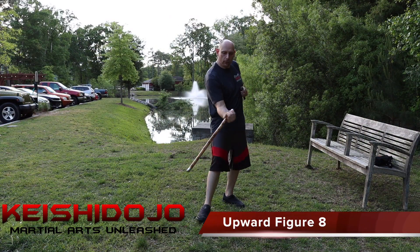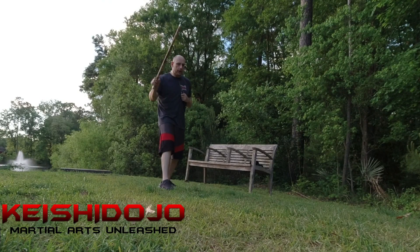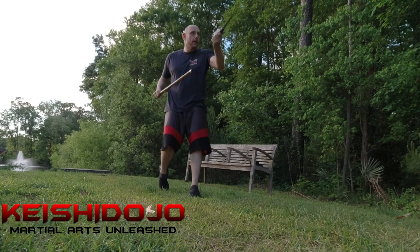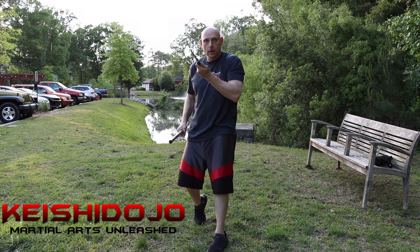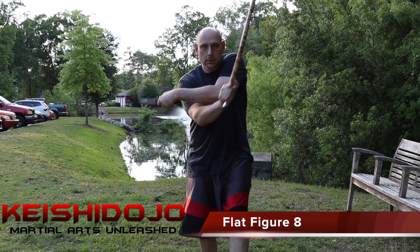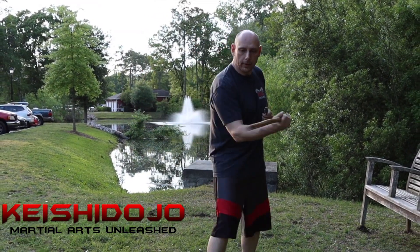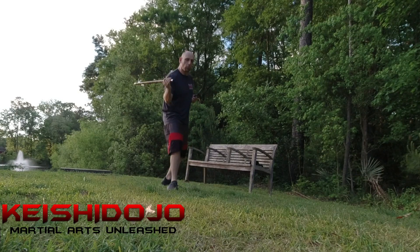Upward figure 8: 1, 2, 3 — stab, hit, stab. Upward figure 8. And one more time. Then you got flat figure 8. Flat figure 8. One more time.